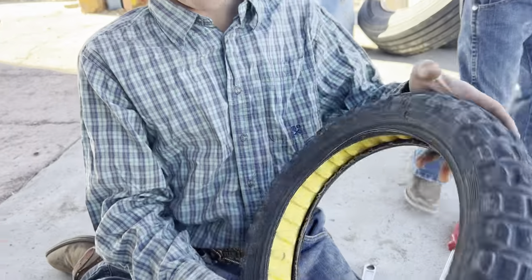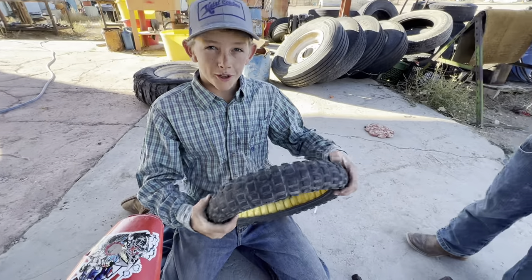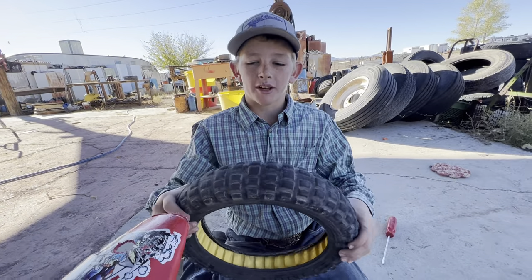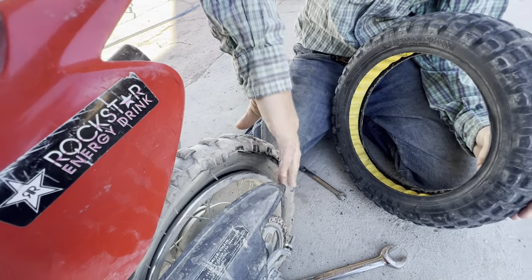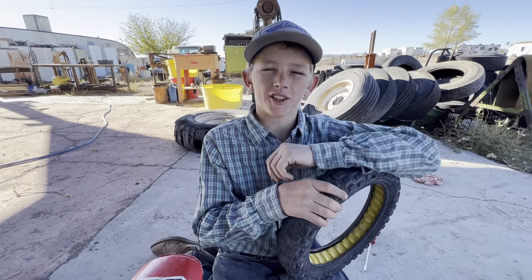So look, we got this tire — it's too big, it's unpoppable. We're going to put it right here, but since it's too big, we're gonna have to wire it every couple inches, like right there, right there, and then right there, so that it'll stay on and then it won't ever pop, so we don't have to change it anymore.